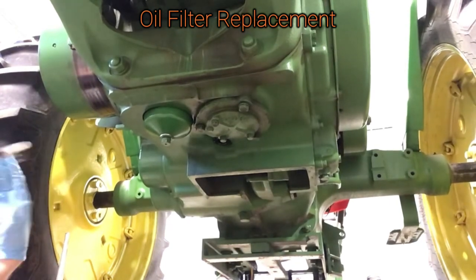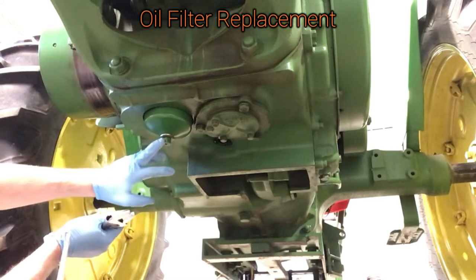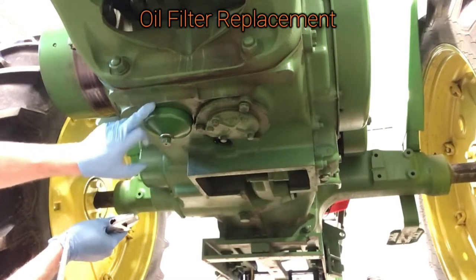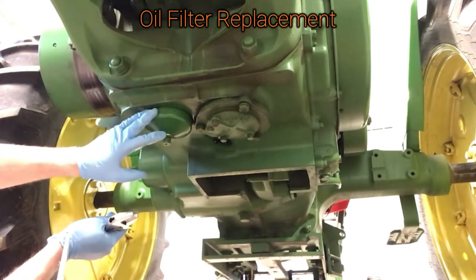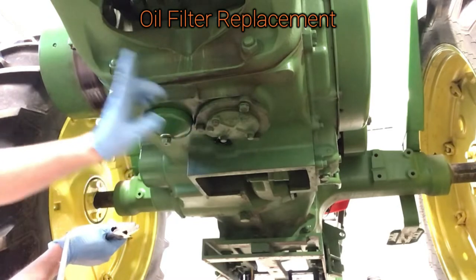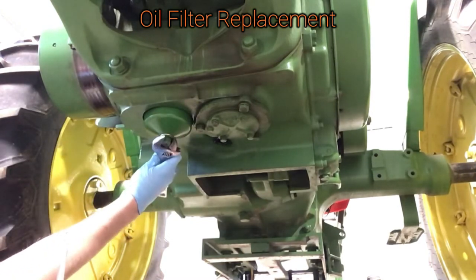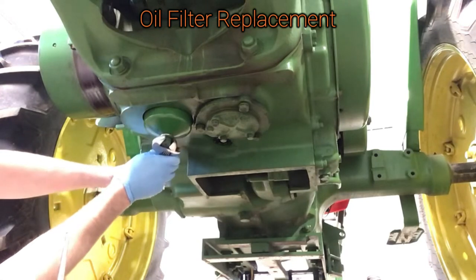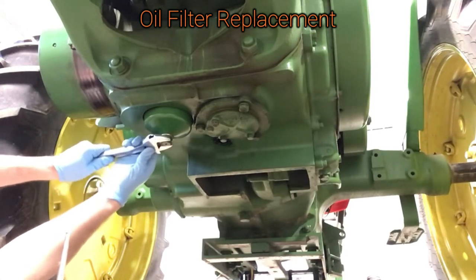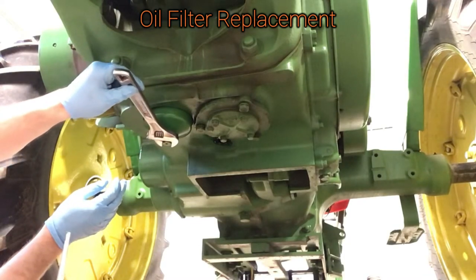Take your wrench and tighten this nut up — you don't want to tighten this too much. If you go too far you can bend or snap that stud that goes up inside, and if you snap or bend that you've got to disassemble your oil pump — it's open heart surgery. Don't over-tighten this. You can always tighten it up after you put oil in the tractor and run it to see if you have leaks.